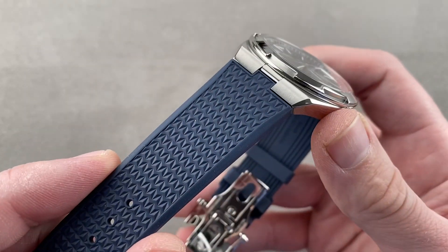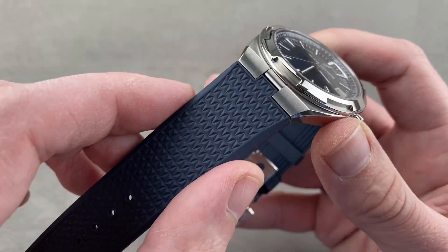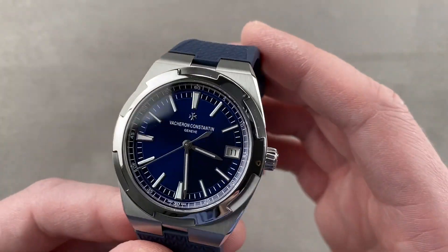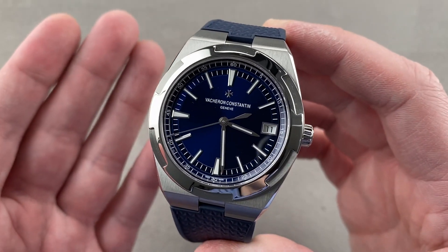Now, don't panic, don't worry — this one's on the rubber strap. It also comes with the blue leather strap and the full bracelet. I just wanted to record this watch on the strap because I so rarely share it in that form.